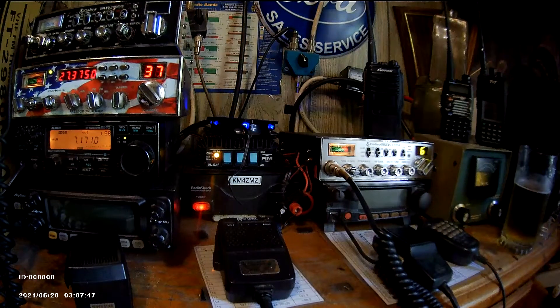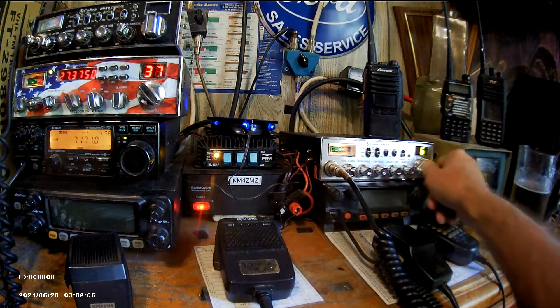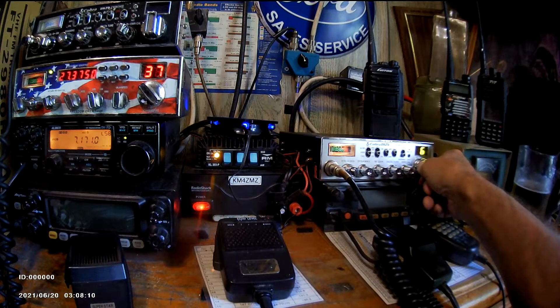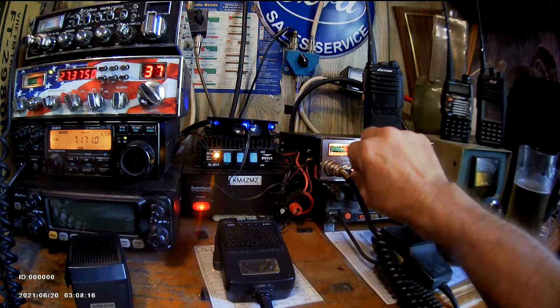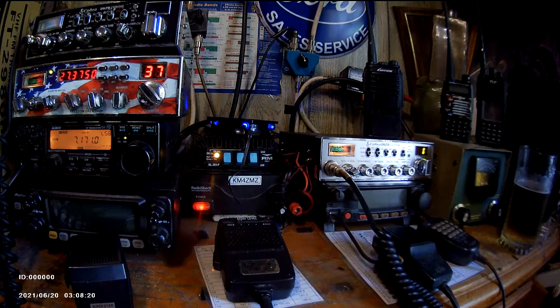Hey everybody, I'm back with another video. Picked up a nice CB radio at the flea market — a Cobra 29 LTD Classic. Neat and clean, don't have any scratches on it that I can see. Works great. I made a contact at the flea market, hooked it up in my truck, talked to someone — it works.